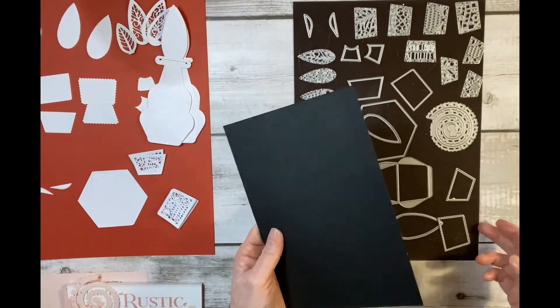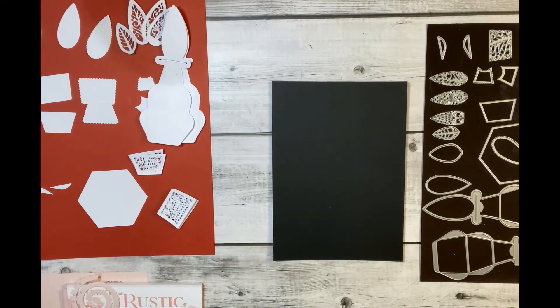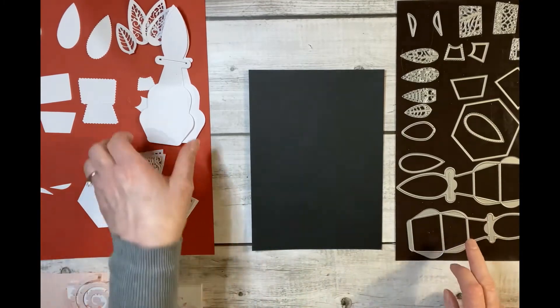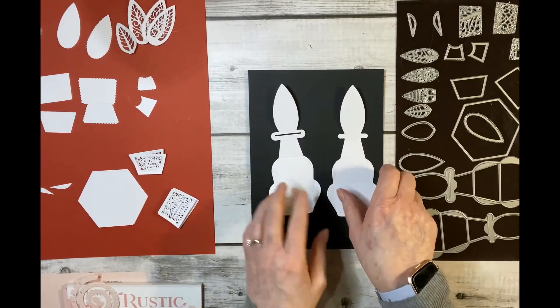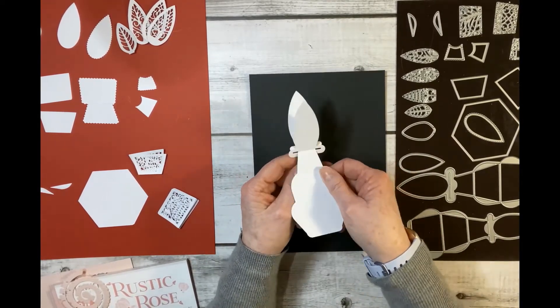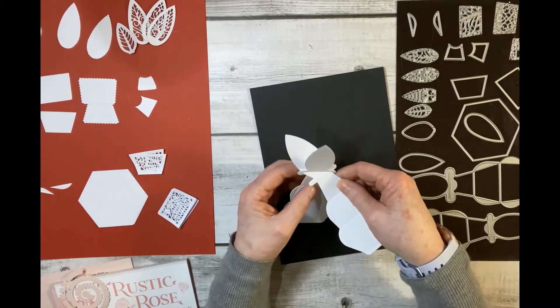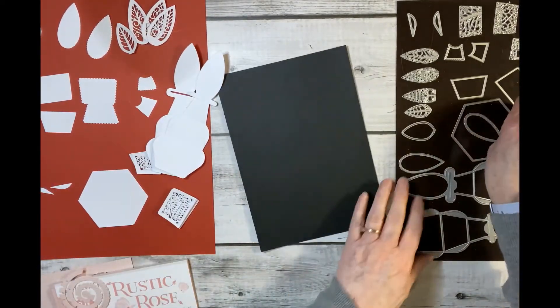I've cut them out in white and put them on some black card so you can see them. Here you can see these two are your main pieces. They look identical but they're actually not — one's got a slit in it and one hasn't. That's because when you put them together that acts as a locking mechanism. I'll show you that when we put one together.